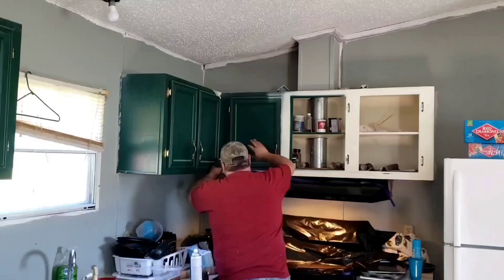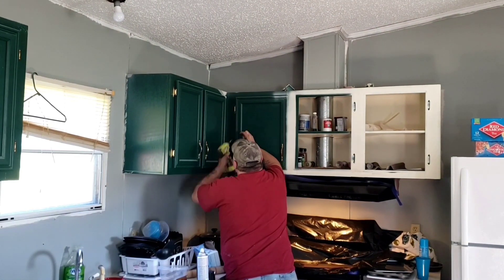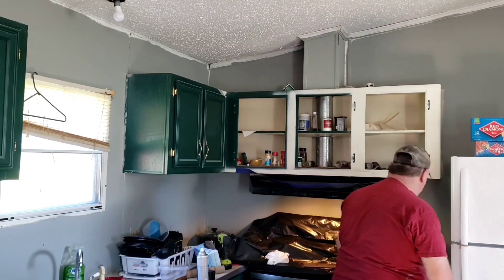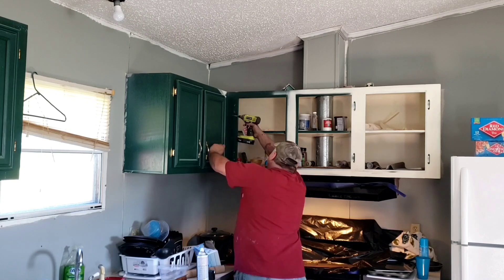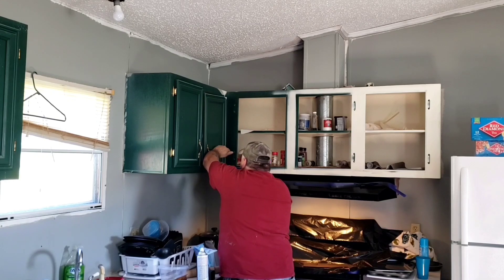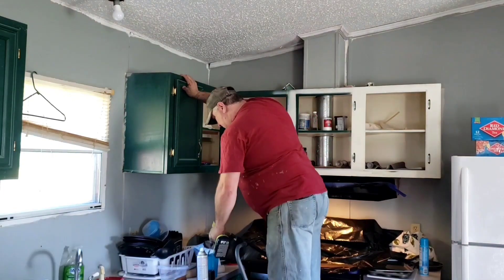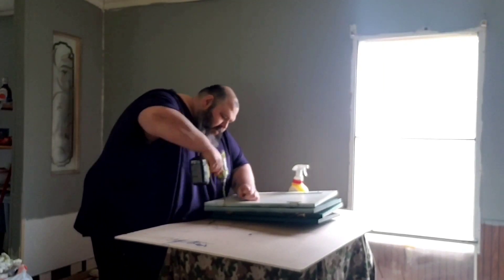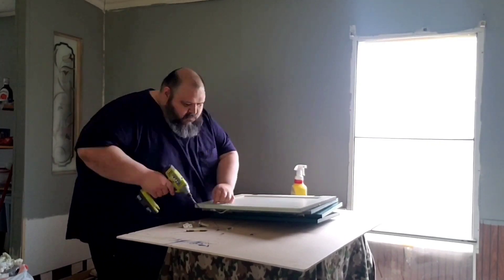So we're going to start by pulling off the cabinet doors. You can see Jeff pulling them off right here — they had some ugly old brass hardware. Hardware is expensive, so we just chose to paint it. We already painted the vent hood black and got rid of where it was written on. There was junk in those cabinets — we cleaned all that out and bleached the cabinets so we don't feel gross putting dishes up there. There's me just removing some hardware.